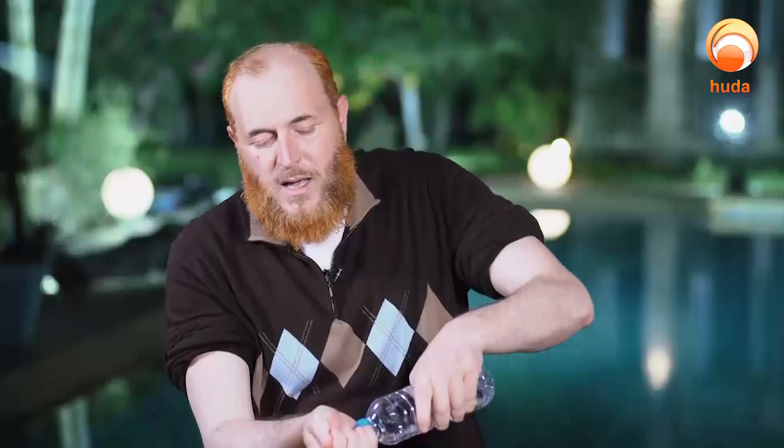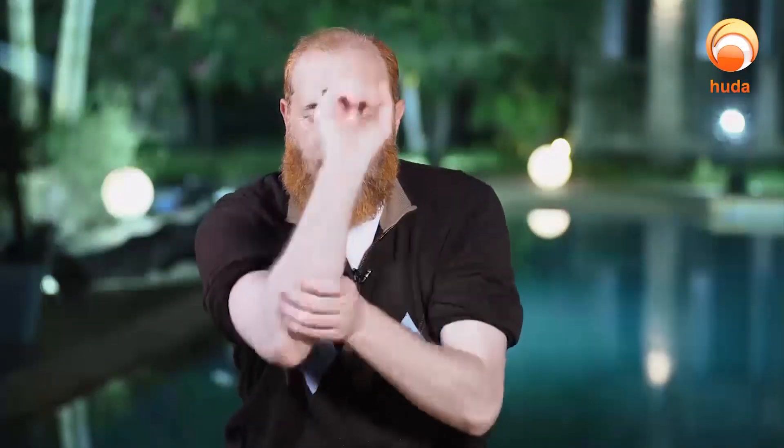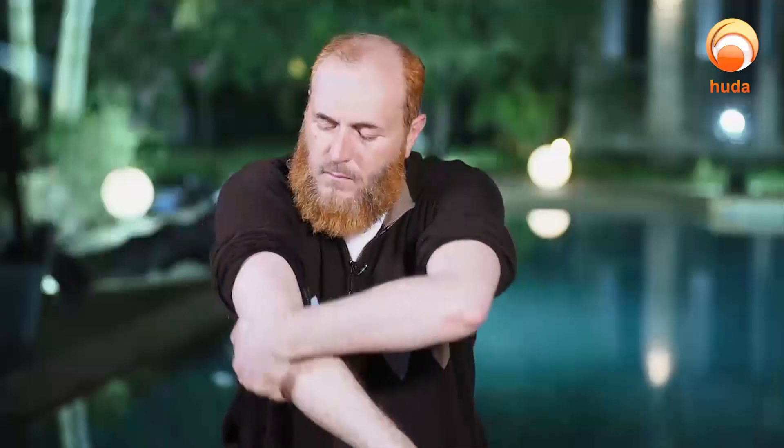The perfect sunnah is to make it three times. Then washing the arms up to the elbows — I'm going to go a little bit above the elbows. The Prophet ﷺ recommended that we begin with the right hand first. Bismillah.